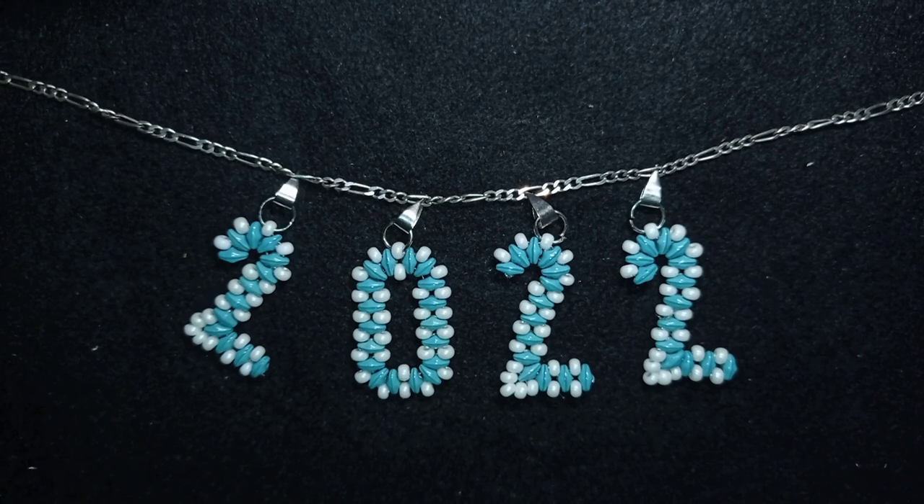Hi there you guys! I'm Teddy from Bijuteo Beading and in today's tutorial I'm gonna be showing you how to make a festive necklace for the New Year's Eve.